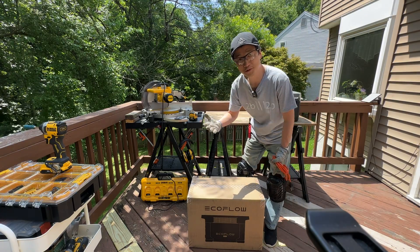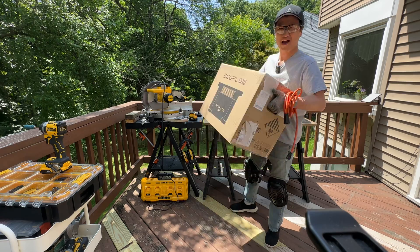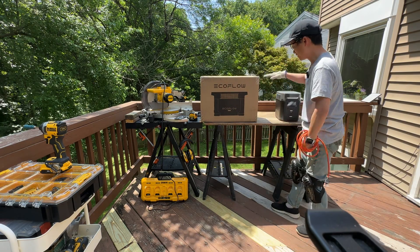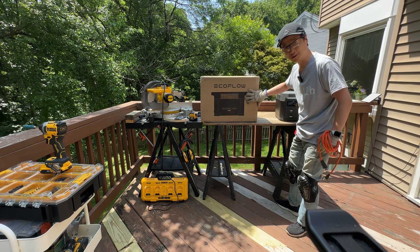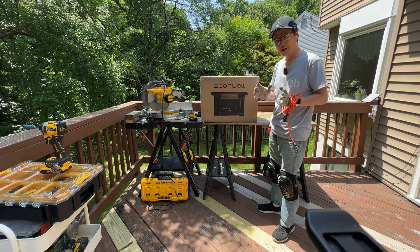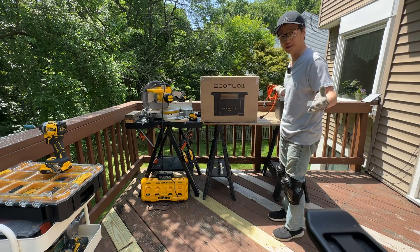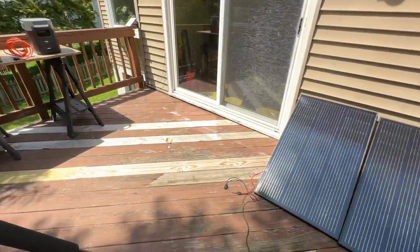Hello, welcome back to my channel. I received this EcoFlow Delta Max for review — it basically doubles the previous gen at 2048 watt-hours. I'm going to do an unedited video where we unbox it and test the solar input. This is my setup.